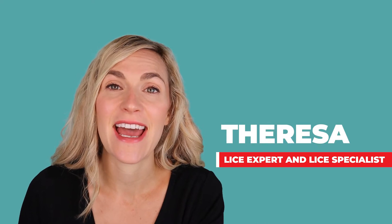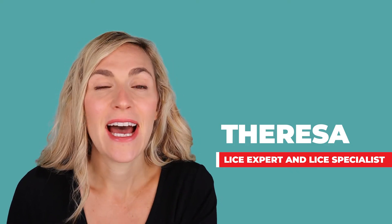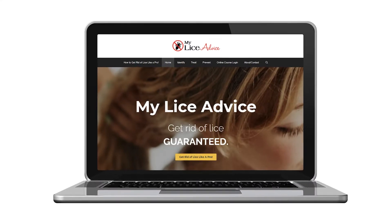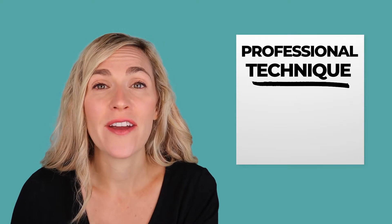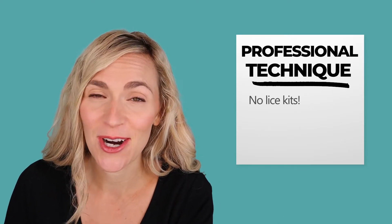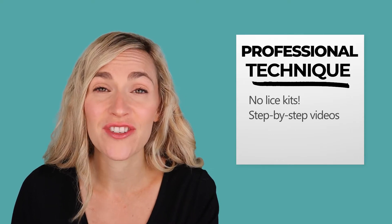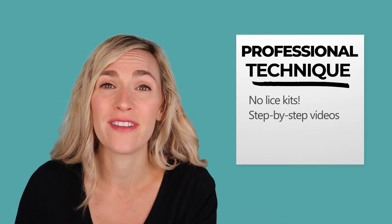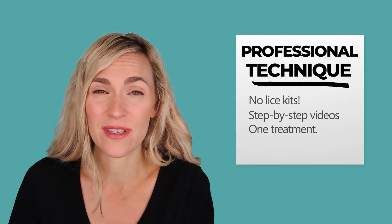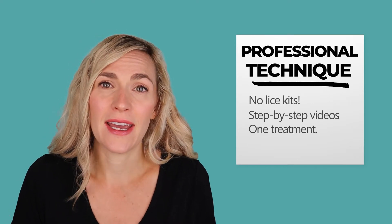My name is Teresa. I'm a registered nurse and I specialize in head lice. I own my own lice center but I also work with the government and with school districts to help them with their lice problems. The most important thing that I do is on myliceadvice.com, where I teach everyday parents how to do a professional lice treatment technique on their child at home — not a lice kit. On My Lice Advice I walk parents through, in a series of videos, exactly how to do the same professional technique I use in my lice center and government work, getting rid of lice in one session without any lice kits. It's 100% guaranteed to work.